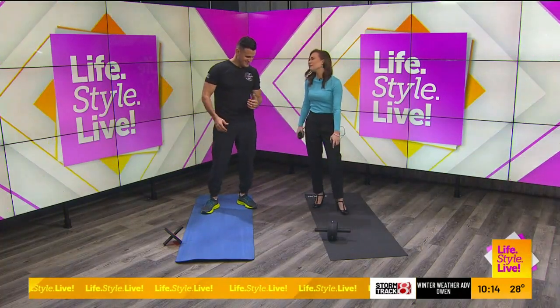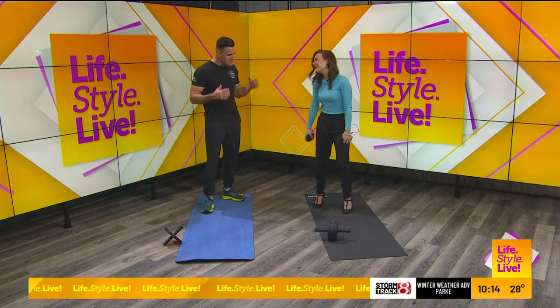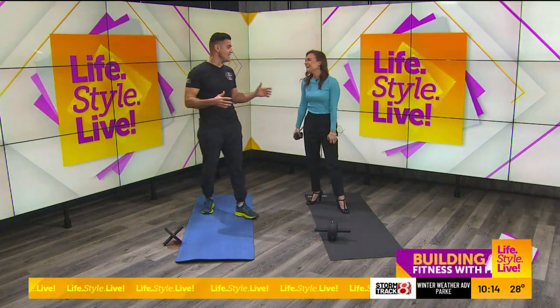What are these little wheelie thingies? It's like an ab wheel. What are you making me do here? So we're going to do a core workout, and really any workout.